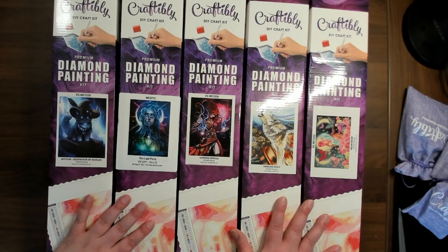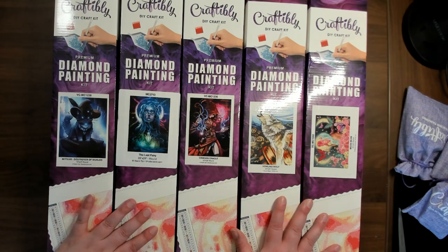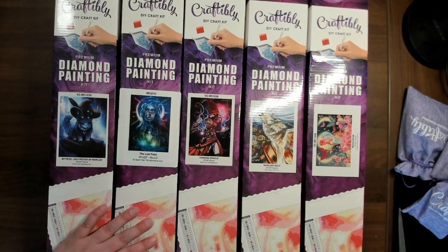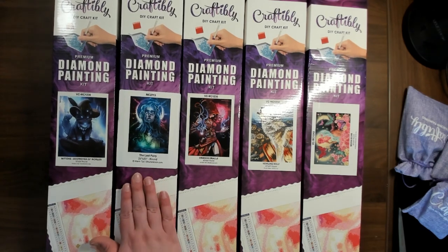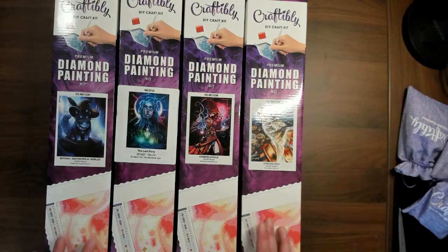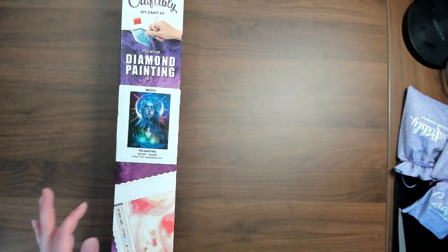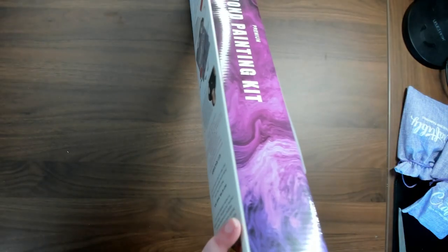Alright everybody, these are five more kits that I am breaking down and putting into a more storable way for my stuff. We're gonna unbox all these and then that'll be it for this video. I hope you guys enjoy. I'm so glad I finally got this one — I've been waiting since May, so I'm glad it finally came in. It was part of my pre-orders, so that's actually gonna be the first one we open up because I have yet to really see this one. I saw somebody finish it in the Craftably Facebook group but I want to see it for myself.